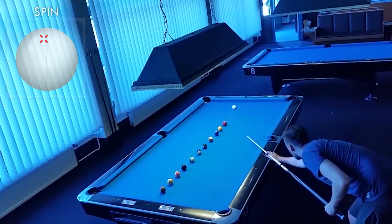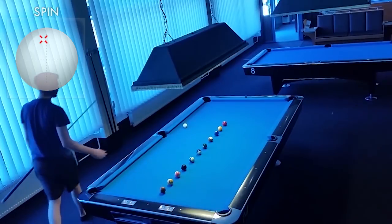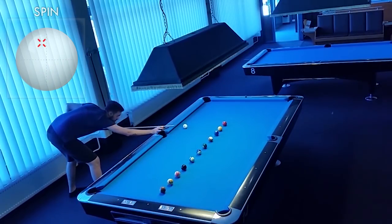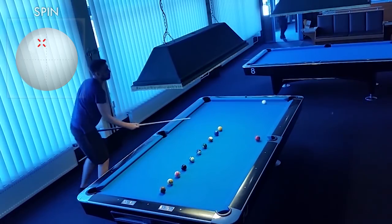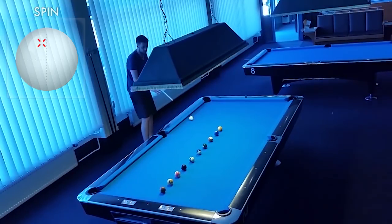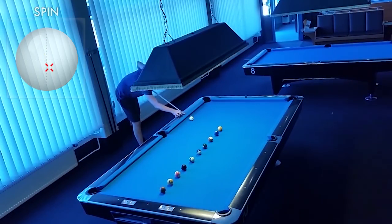So far everything was pretty normal. Maybe I was a little too close to the rail, but here comes the first tricky shot. I just have to make the free ball into the side pocket and go three rails with the cue ball towards the next ball. Going towards the next ball is a very important thing in your whole positional game — I made a lesson for that and I will give you the link at the end of this video.